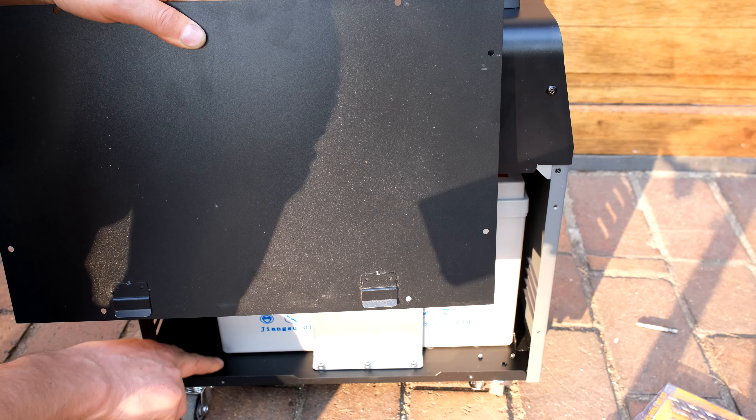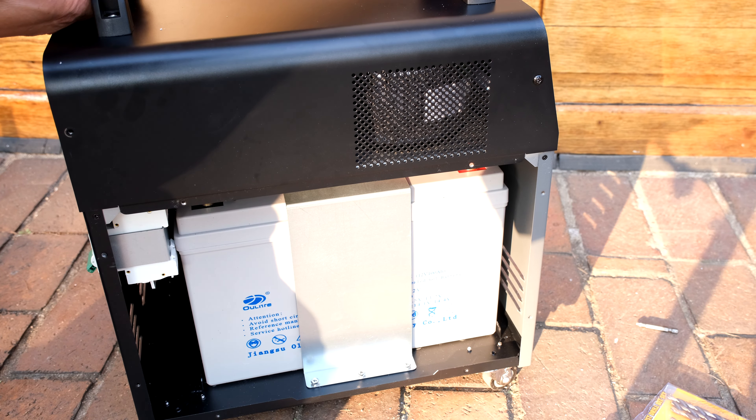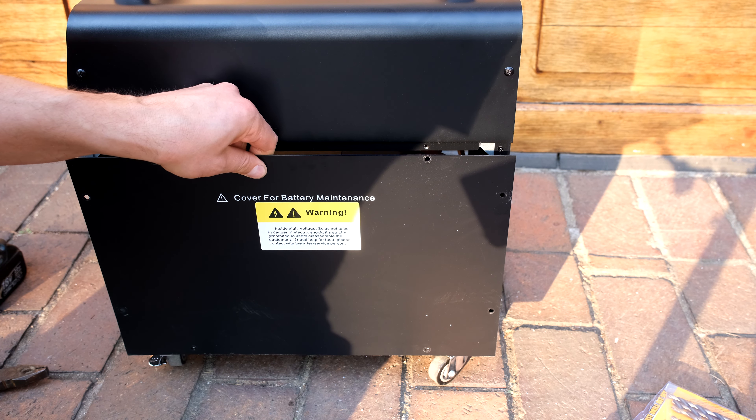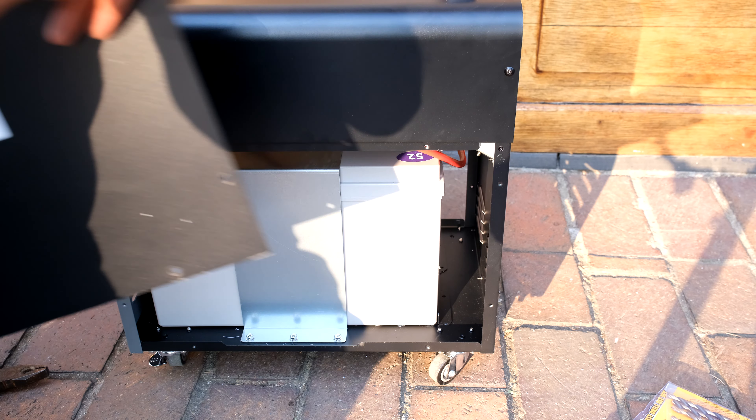The reason why it needs to be pulled upwards is because there are two pieces of metal which have to tuck in on the inside. Turn the unit around, open the other side, and once you've removed the eight screws on this side, slide the side cover upwards.